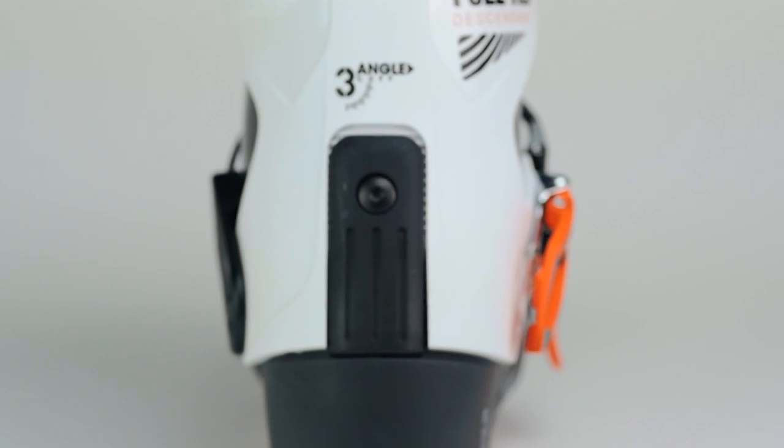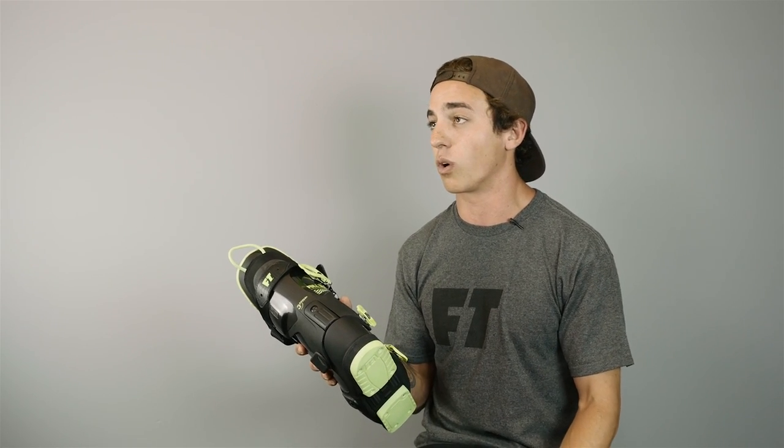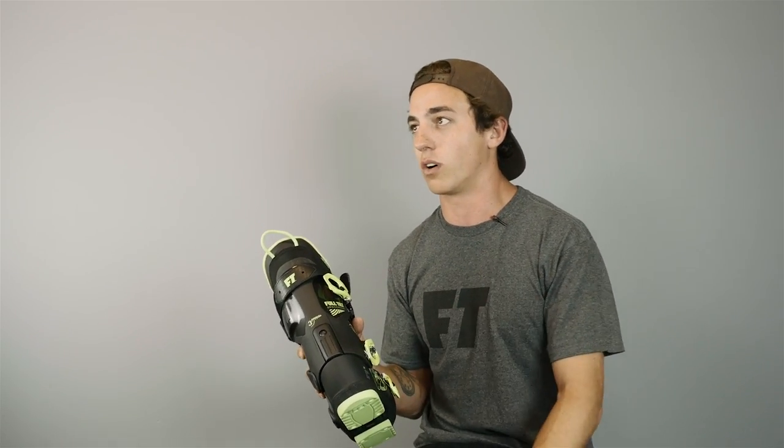Another new thing is the adjustable cuff, so if you want to be riding a little more forward in your boots you can adjust it down into a more aggressive stance, or if you're more casual you can put it up and just sit and cruise all day.